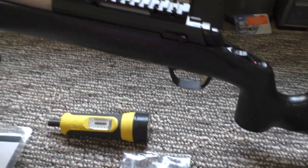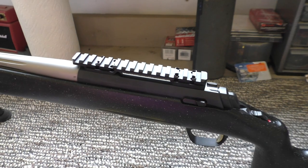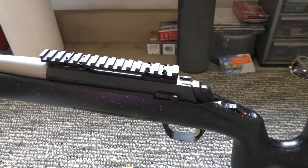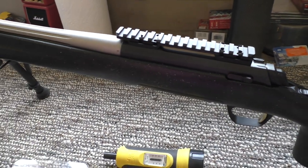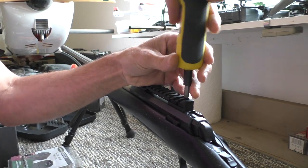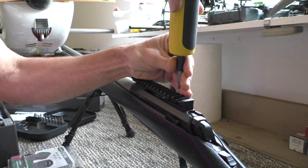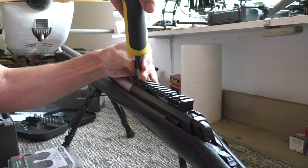So I got my Wheeler fat wrench. First step — I'm going to go to 20 inch-pounds on the base screws. I'll do that quick and then we'll get onto the rings. Just going around and around, torquing each one down.